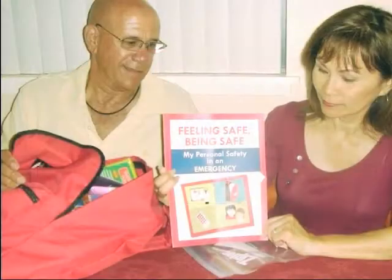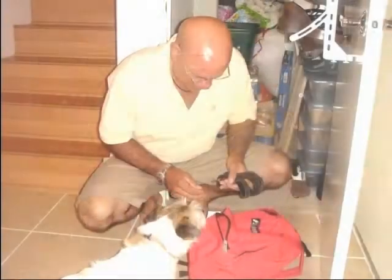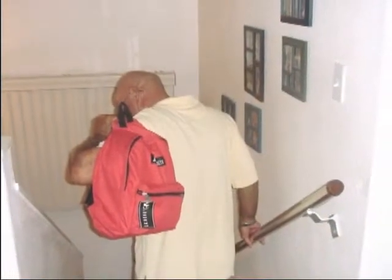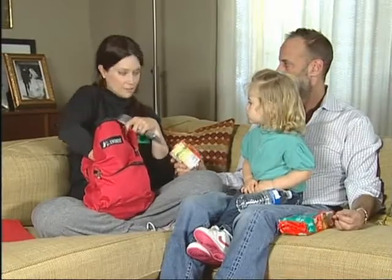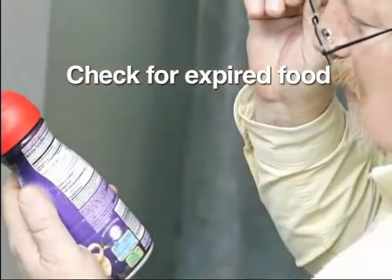When your kit is complete, place it in your home where it is accessible and easy to take with you when you leave. Also, check your emergency kit each month for expired food.